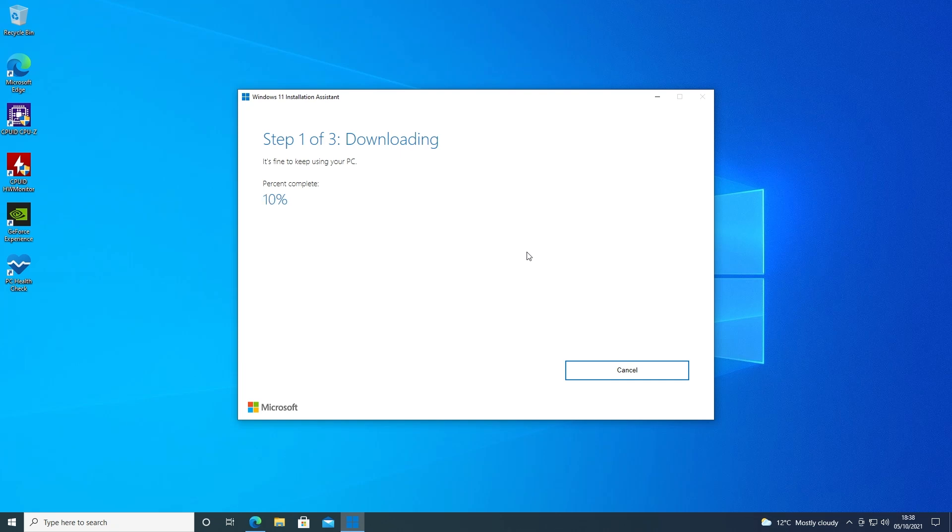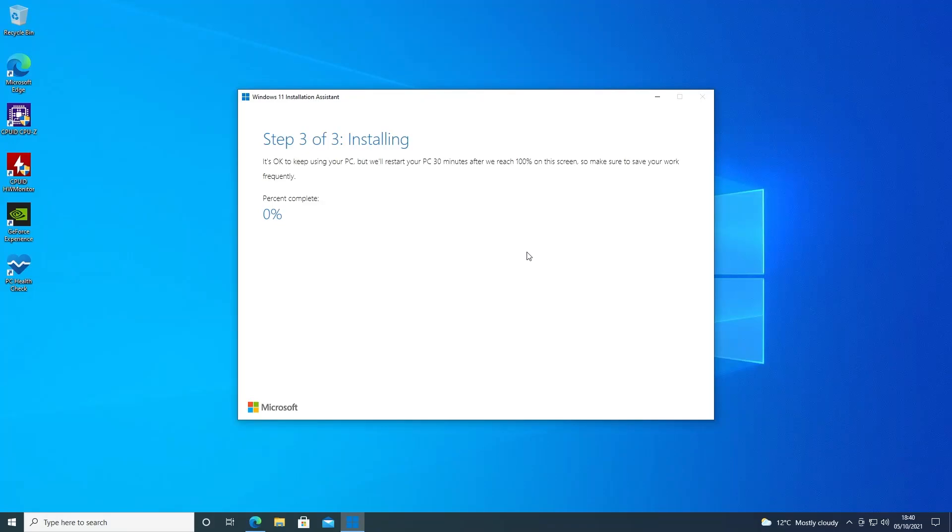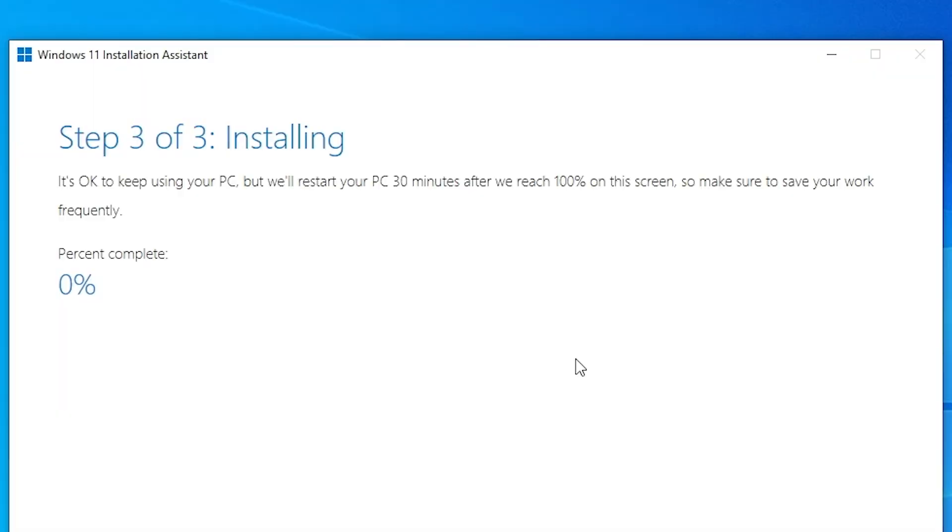Now it's going to go ahead and download the Windows 11 setup files in the background, so we'll fast forward through this part of the process. When it gets to the end of the download section, it will then verify the data in the download, just to make sure there's no corruption, which can happen with digital downloads. Step three of three is the one where you don't want to be touching your PC. Although the screen says it's okay to keep using your PC, I personally would recommend against it — maybe some casual web browsing, but I wouldn't be doing any rendering or gameplay. It does say it will restart your PC about 30 minutes after reaching 100% on the screen. I'll just let it do its thing and we'll come back when there's something more exciting to report on.